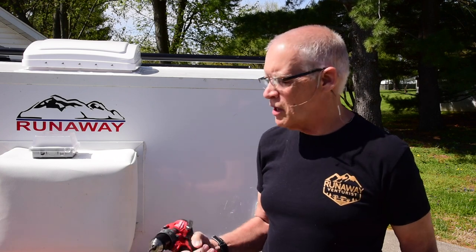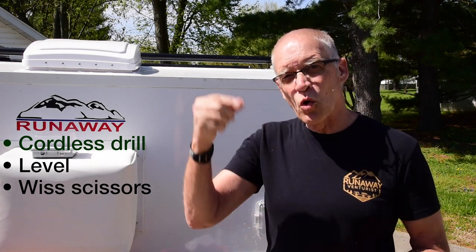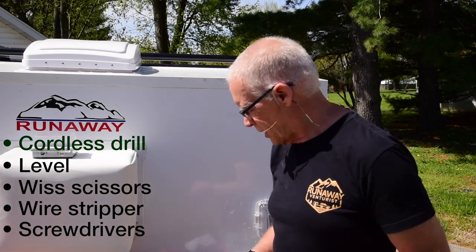In my Max Air Fan install I showed a lot of different tools that I use, but this is pretty simple. I'll be using a drill to both run screws in and to drill pilot holes. I like using a level to keep things nice and straight. These WISS heavy-duty scissors are great — I use them for cutting wire and for cutting the cord mate channel. A wire stripper isn't required but it sure makes it a lot easier. And then a regular and a Phillips screwdriver — that's about all the tools you'll need for this project.